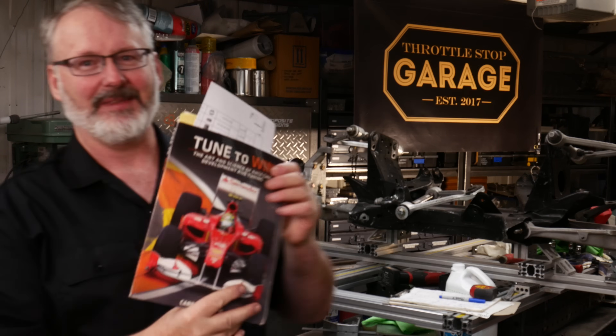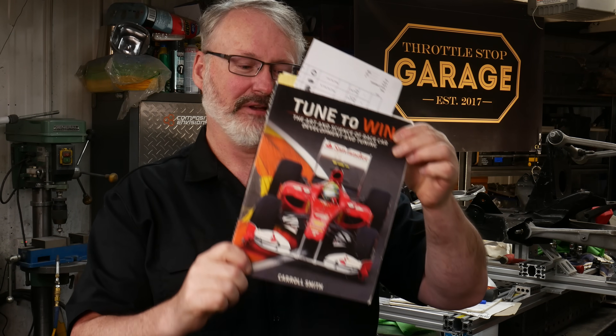A lot of this is cloaked in mysticism and it's clearly been like that for a long time. As proof of that, go and get yourself a copy of Carroll Smith's Tune to Win — chapter four, the opening sentence: 'Within a given field of study, the more variations that are possible, the more mysterious the field is liable to become.' No truer words have ever been written about suspension geometry. A lot of this is mysticism, but it did end up being easier than I thought.